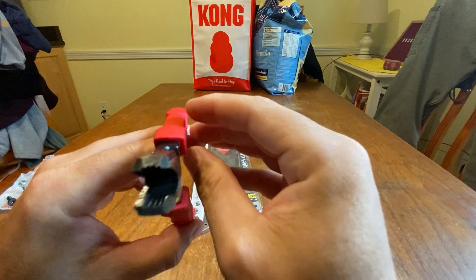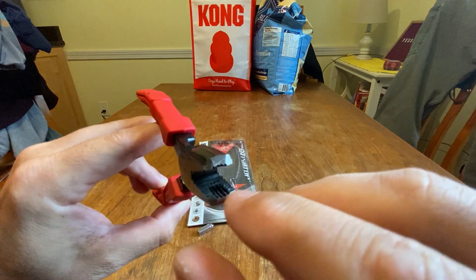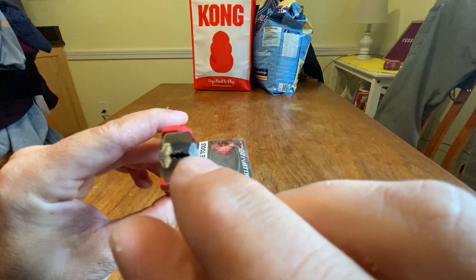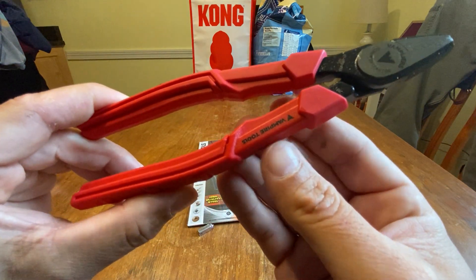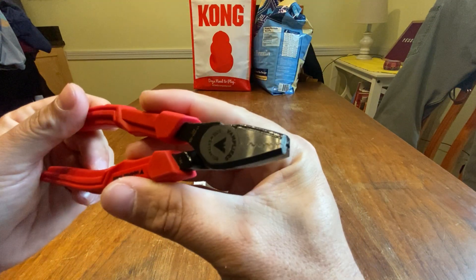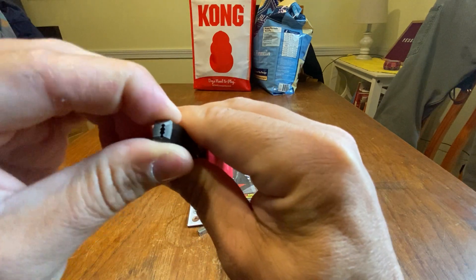It does bite down and does its job. You can see it has serrations going one way and then cross serrations as well. You can see the gap there — it's really nice. Vampires, that's what they're called.